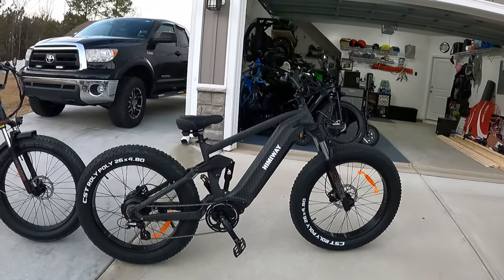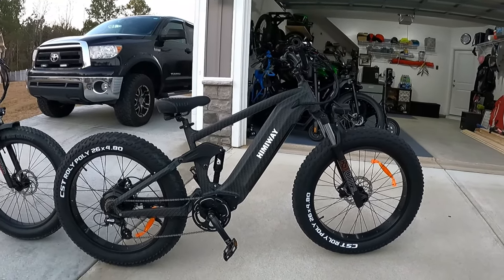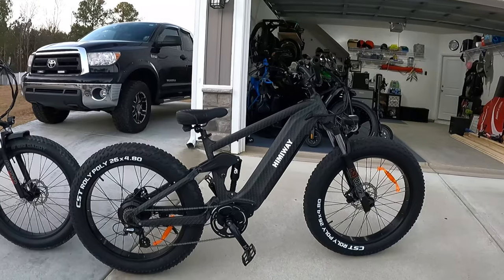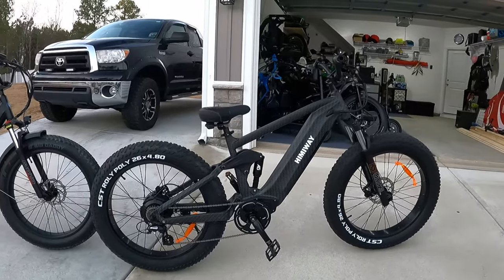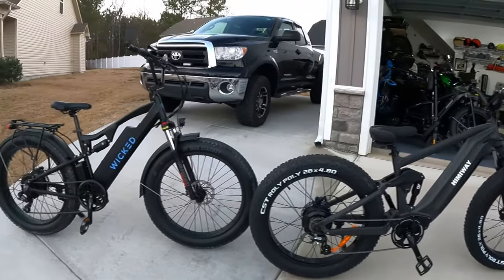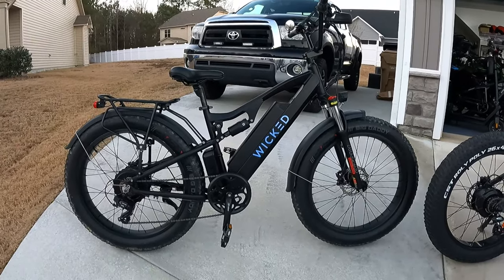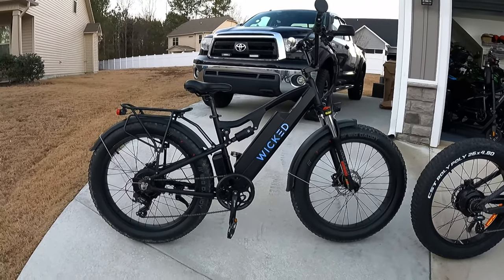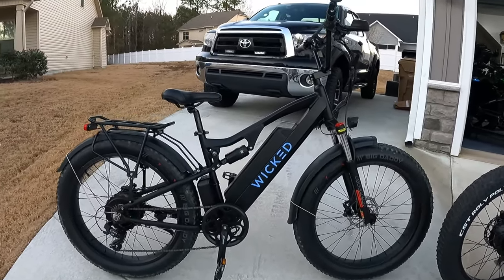To cut to the point of these two bikes: on the Cobra you can tell they really set out to create a fantastic off-road suspension. The power is adequate — 750 watt rear hub motor peaking at around 1,000 watts. Over here on the Wicked Freedom, I feel like this company really set out to give you the power. This thing has so much power — the suspension is okay but the focus is clearly power delivery.